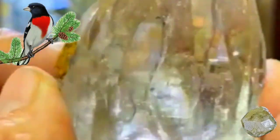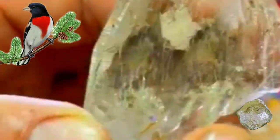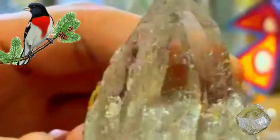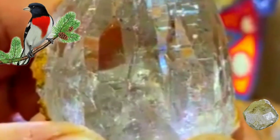Identifying rough diamonds and testing the number of faces can be challenging, but with some basic knowledge and practice, anyone can learn to do it. If you're interested in diamond grading, it's essential to continue learning and educating yourself on the various factors that affect a diamond's value. With time and experience, you can become a diamond expert and accurately assess the quality of rough diamonds.